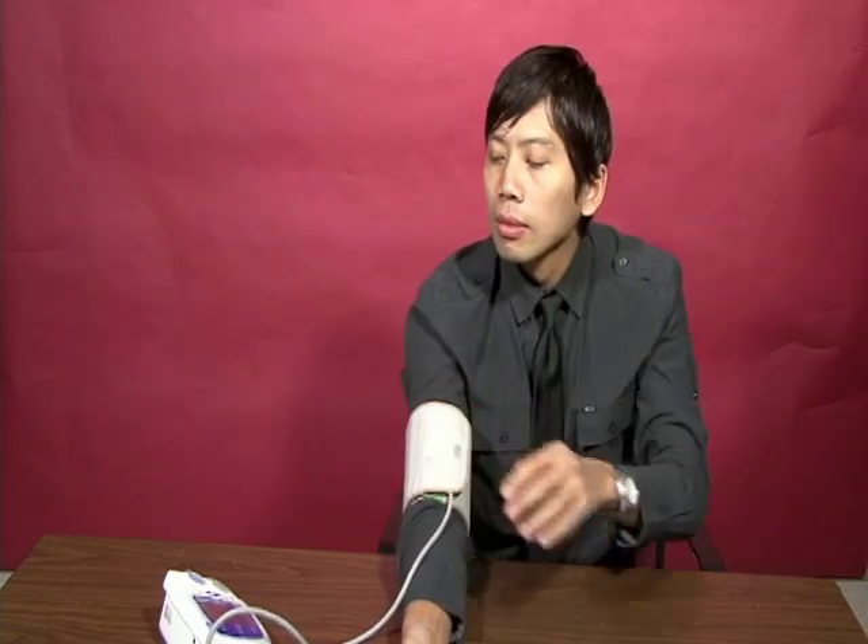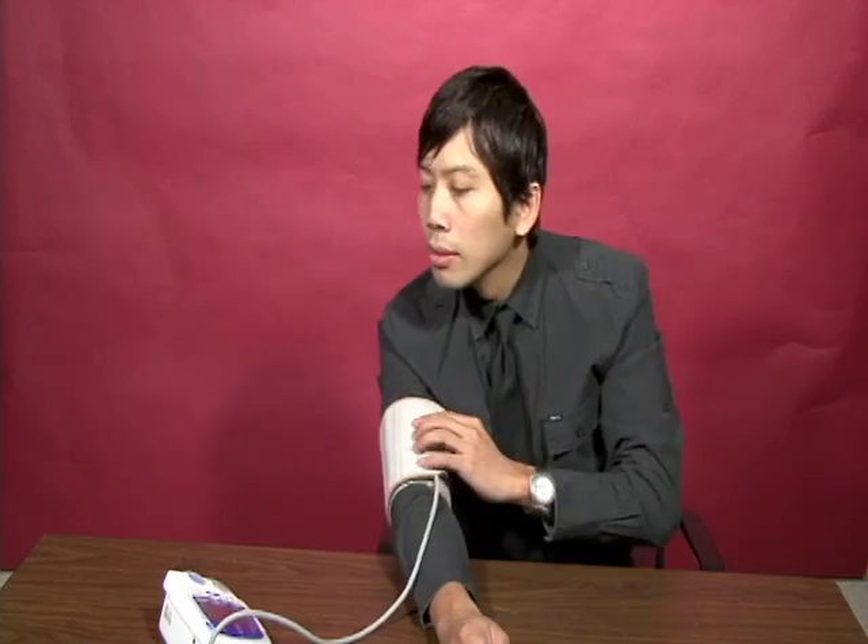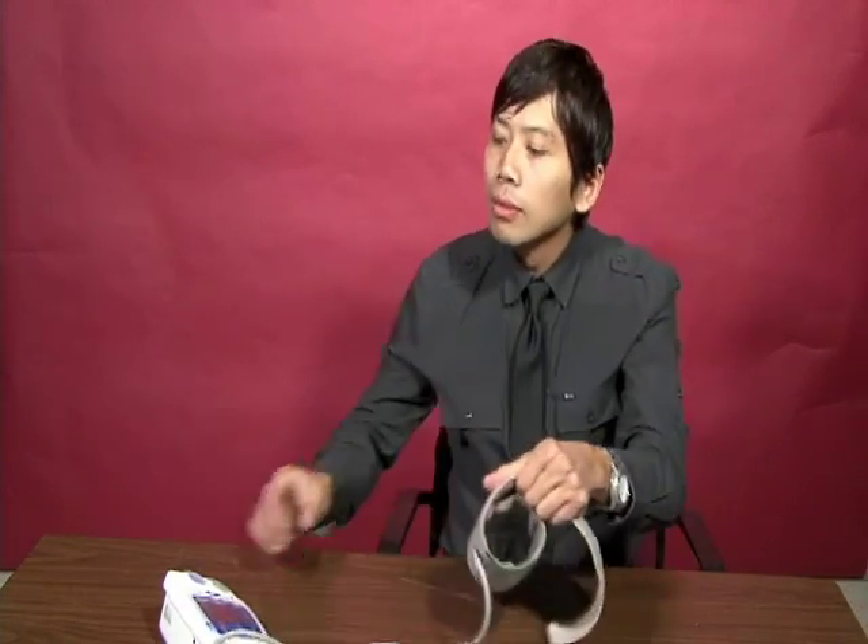After that, press the start button on your blood pressure machine and just relax and breathe normally while the machine is measuring your blood pressure. Once the cuff is released, you can remove the cuff from your arm and then read your blood pressure number on the machine.